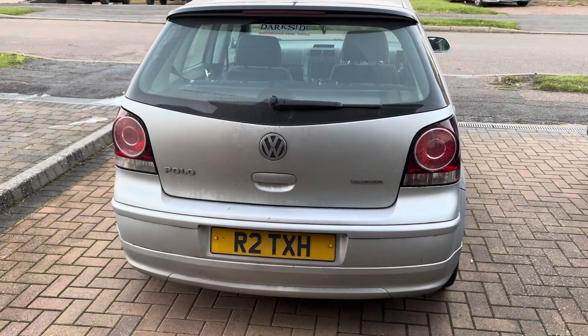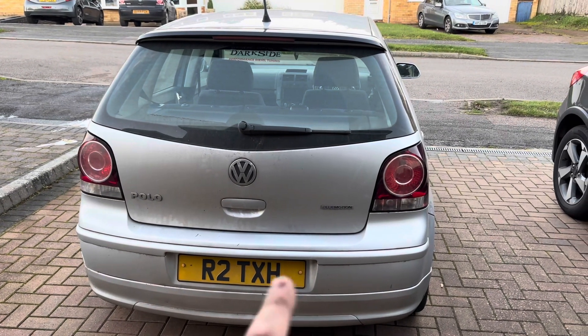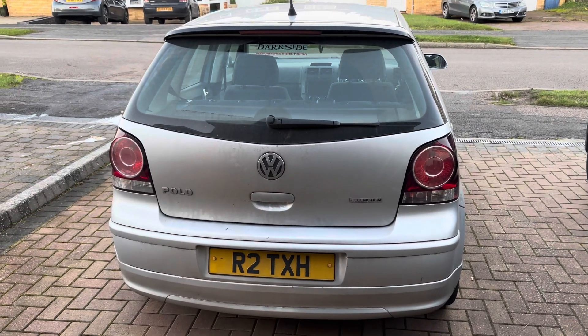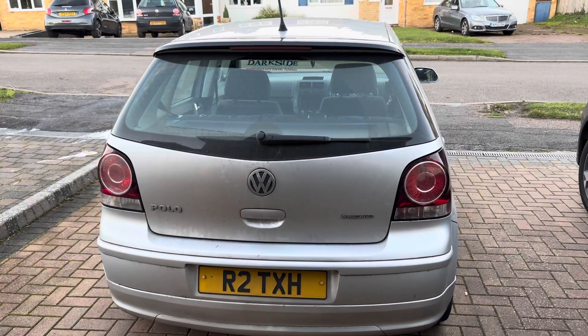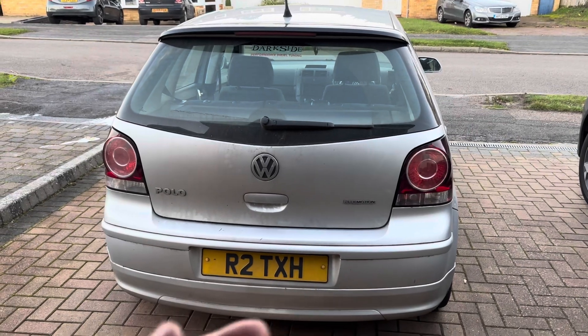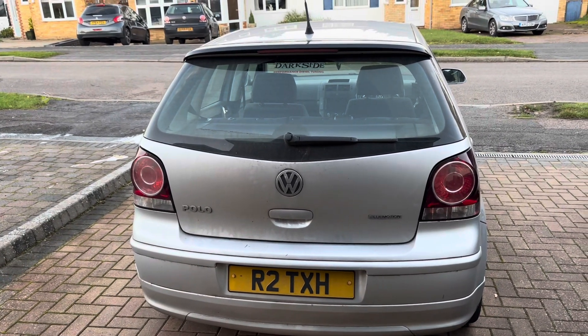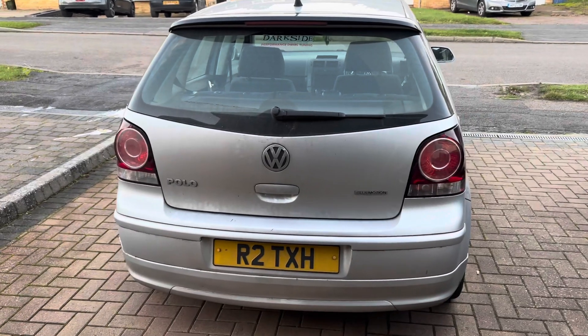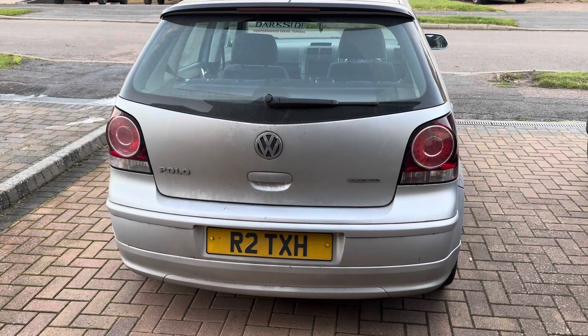Now for the slightly terrifying part — you've got to start drilling holes in the back bumper. You could use the plate recess as a reference point and measure from there. I've heard that on the inside of all 9N and 9N3 bumpers there are cast marks for parking sensors, so I'm going to rip the bumper off and hope that's true.